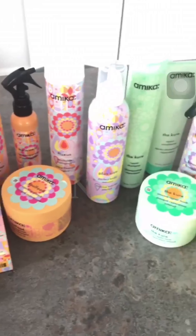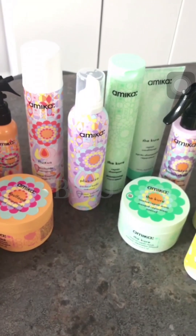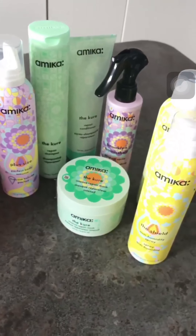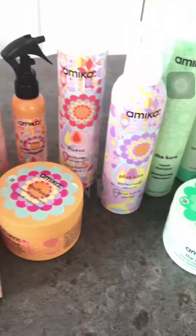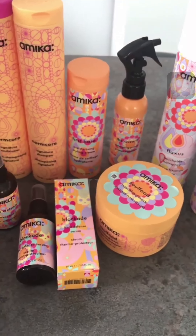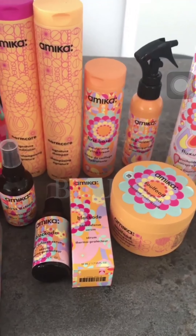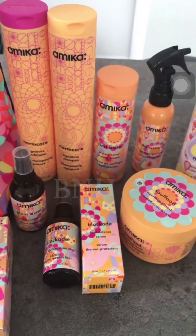After trying all these products I'll be posting reviews about the ones I love the most. But if you're especially interested in one of them, just let me know in the comments and I'll try to give you my impressions and post a review if many of you are interested.